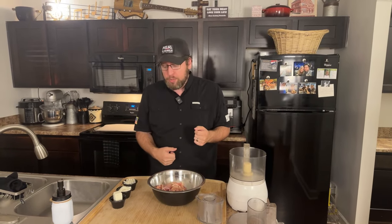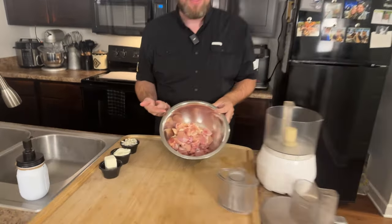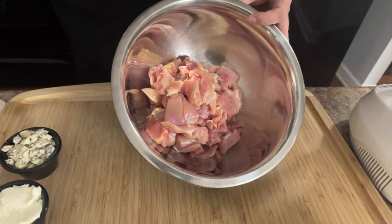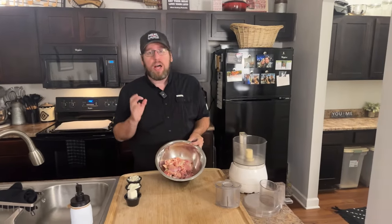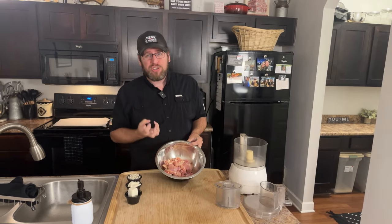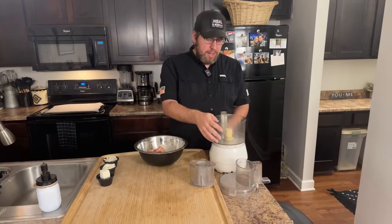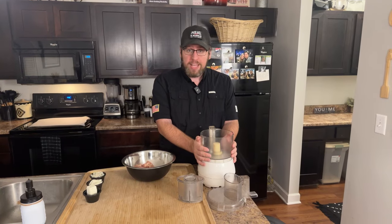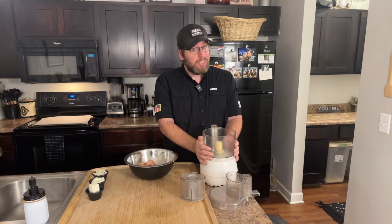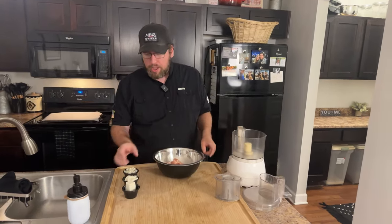I'm going to get started. I have some cut-up chicken thigh here. I'm using chicken thigh because it's fattier, more satiating, stays really moist in the oven when you bake it, and comes out much more tender. You don't have to worry about hard, dry chicken meatballs. This is going into my food processor — shout out to my mom for my first food processor, it's on its last legs but has seen me through a lot of recipes.